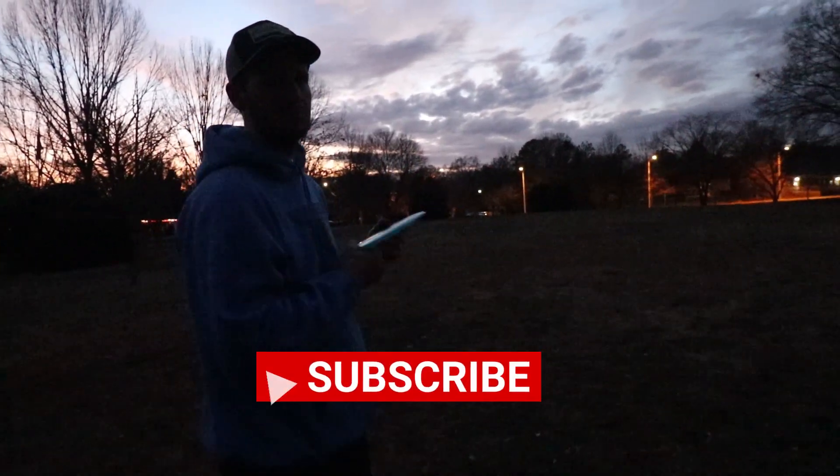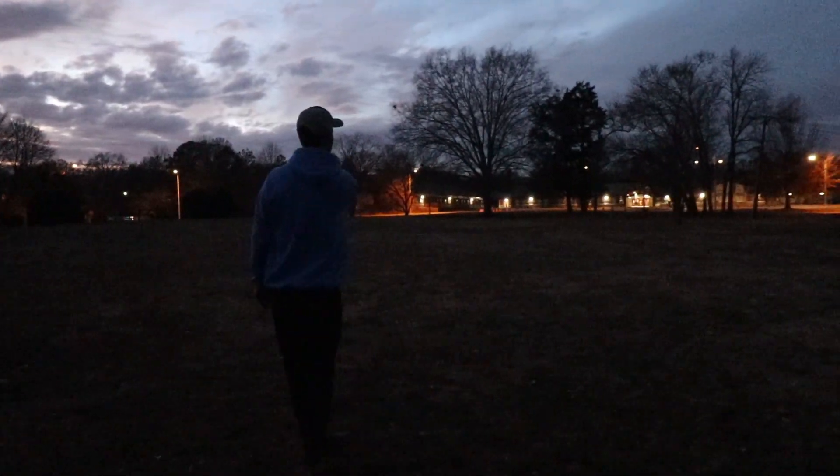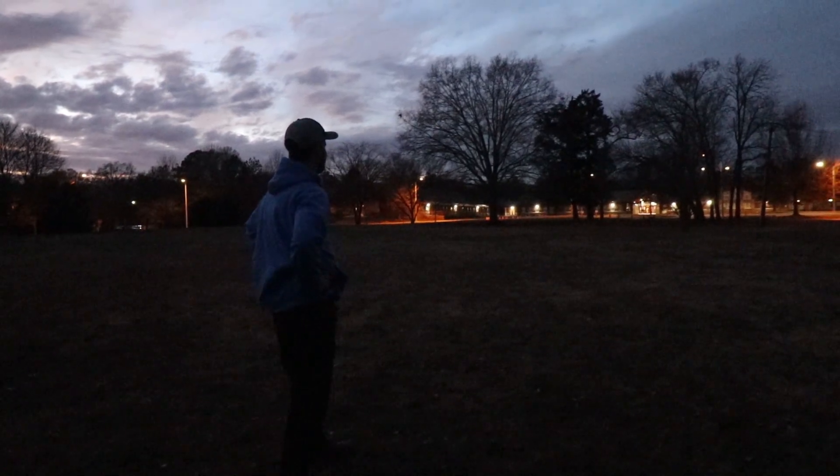Thank you for watching. Like and subscribe. We're cold, we're done here, we're out. Get in the basket — not in the parking lot.